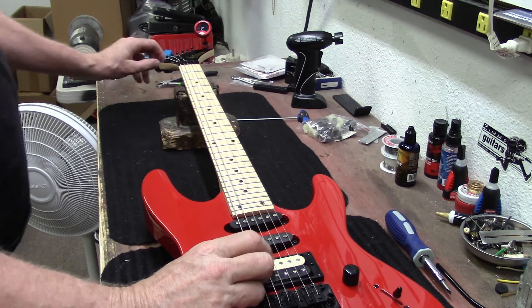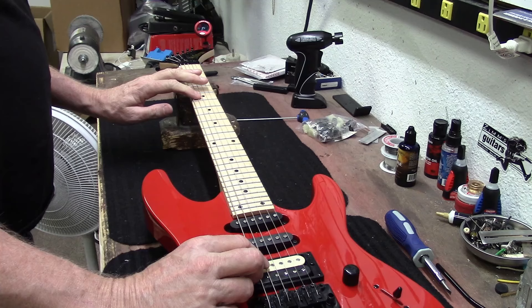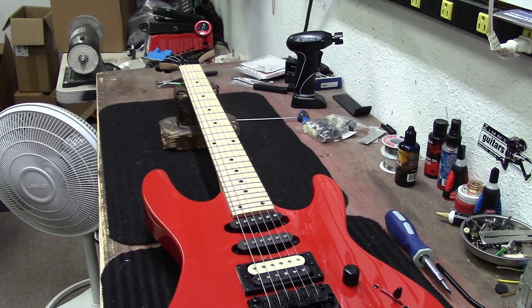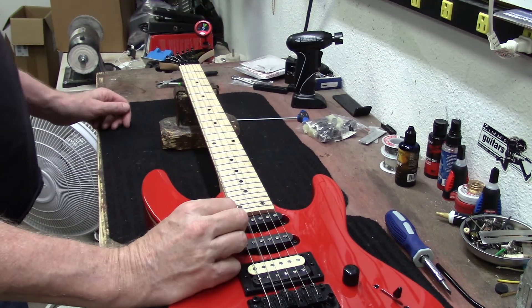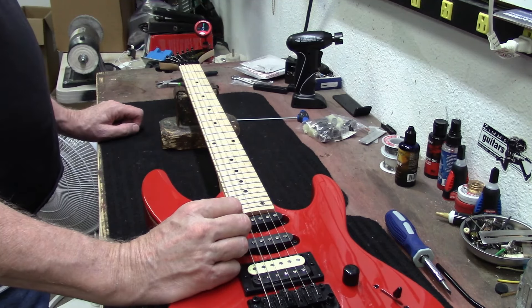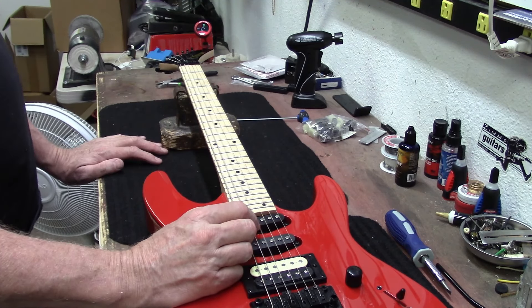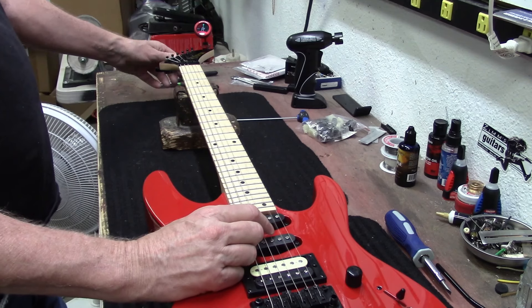Now let's tune it back to pitch. The other strings should still be close to where they were, but we'll need to do a little retuning here.